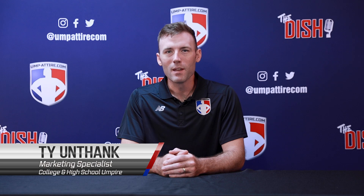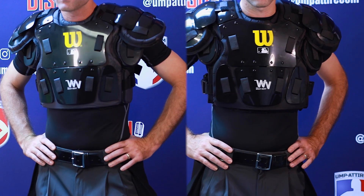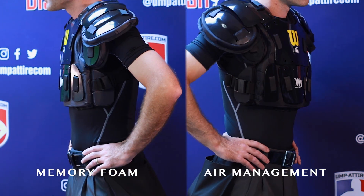Welcome to umpetyre.com. Here's an official review for the Wilson West Vest Pro Gold 2 memory foam and air management umpire chest protectors.